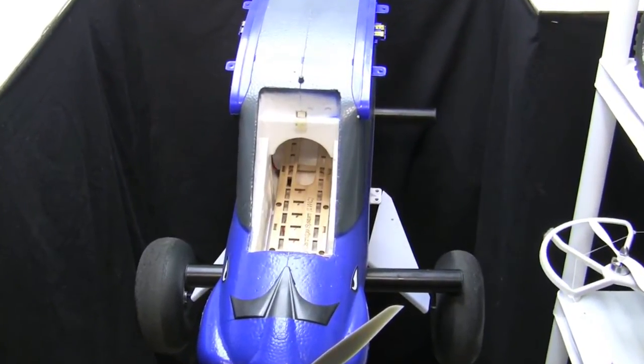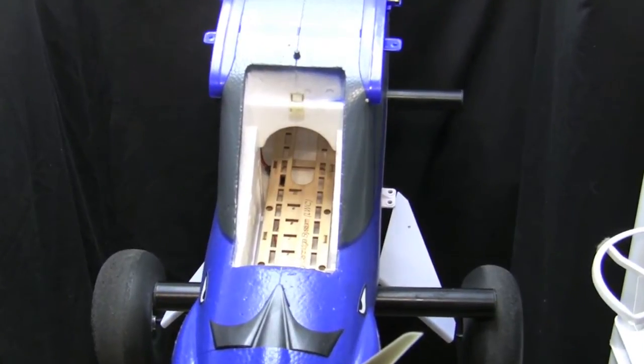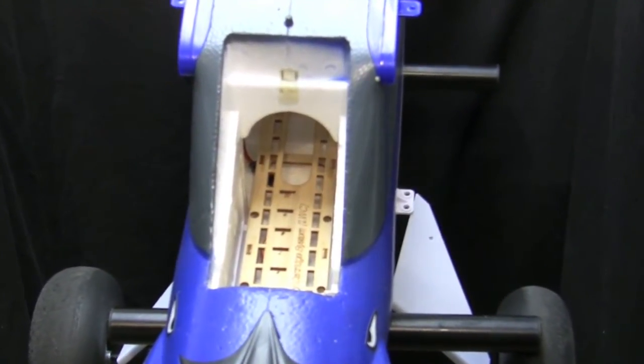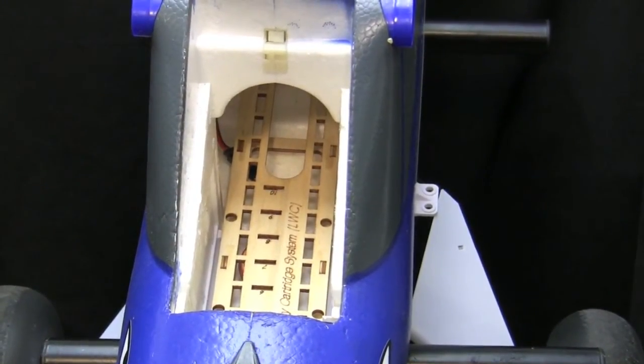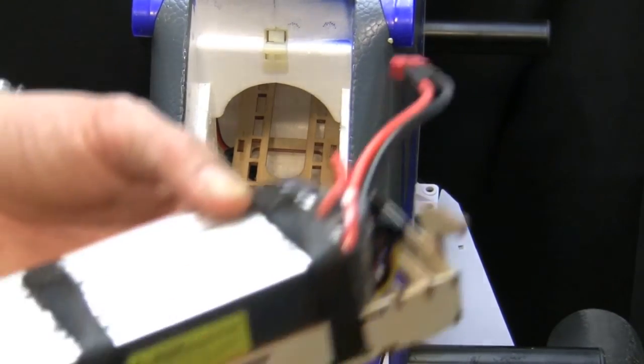Here it is in the plane. You'll see some numbers, and right in the middle are slots. These numbers tell you where you can move your battery cartridge for the best CG location. I have multiple packs I run in this plane, from 5,000 to 3,600 mAh, so the numbers come in handy to let me know where certain packs would go in this unit.